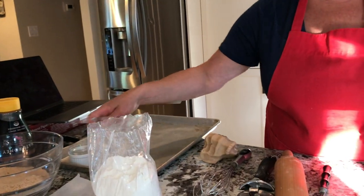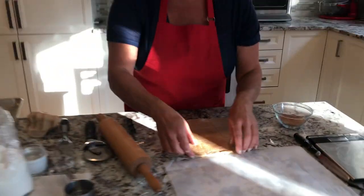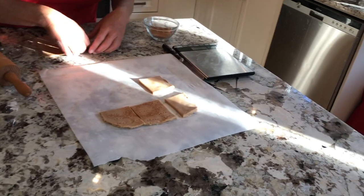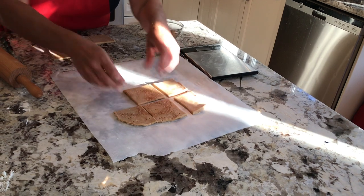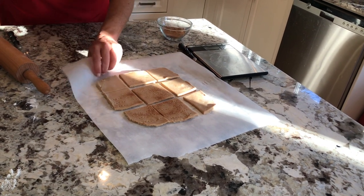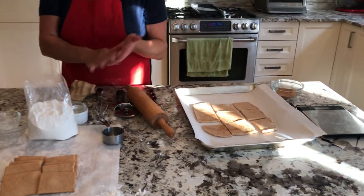Then it's ready to go into the oven. It goes in at 350 degrees for about 12 to 15 minutes, depending on whether you like a soft cookie or a harder one — it also depends on how your oven is. I'm going to put this into the oven and then show you what you can do from here.